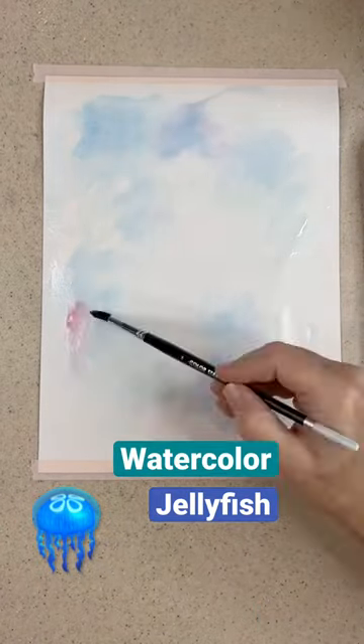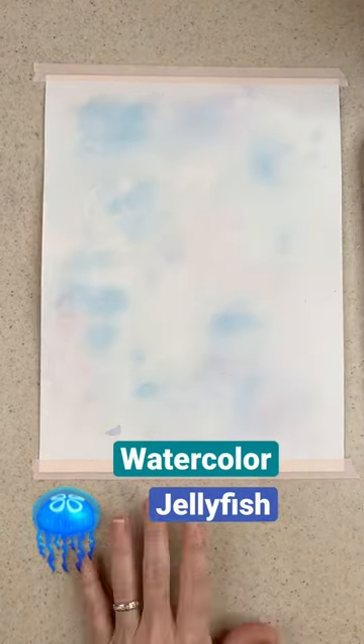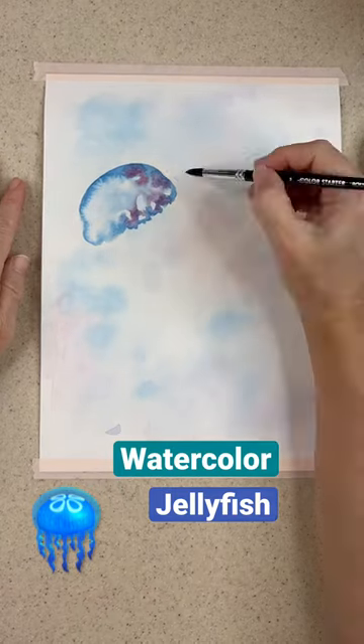I wanted to make a jellyfish out of textiles, but before that I decided I'd make one out of watercolor. This way I could really study it.